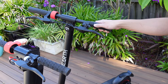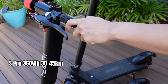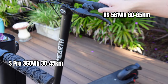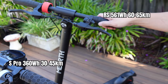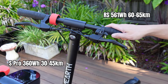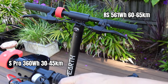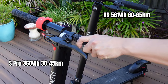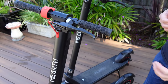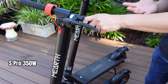There's a significant difference in battery size. The S-Pro is 360 watt-hours, whereas the RS is 560 watt-hours. Because of that difference, there's also a difference in range — the RS is about 60 to 65 kilometers, and the S-Pro entry-level is about 30 to 40 kilometers. There's also a difference in power: the S-Pro entry-level has 350 watts.